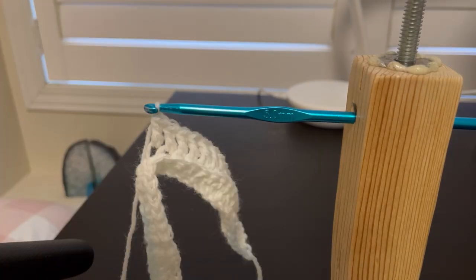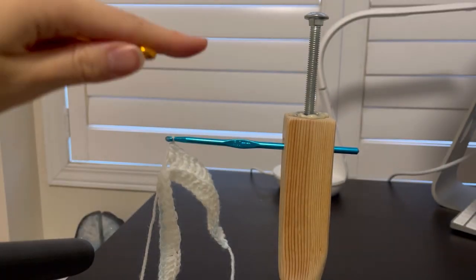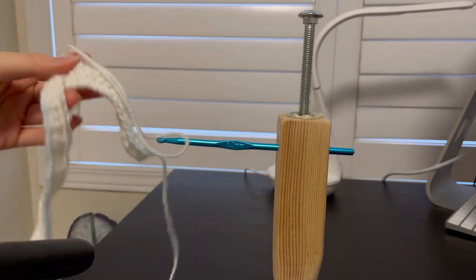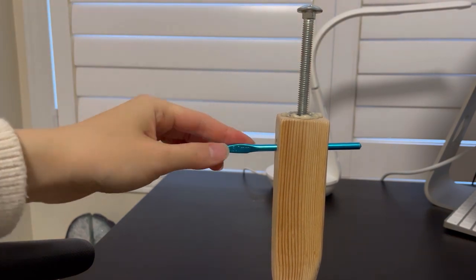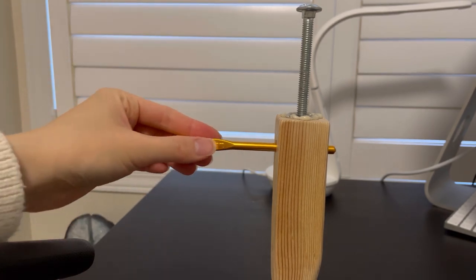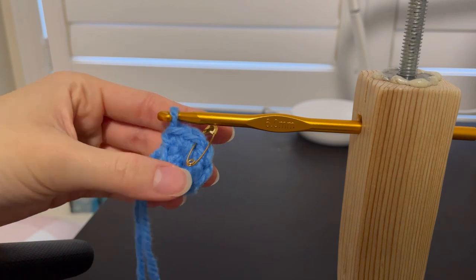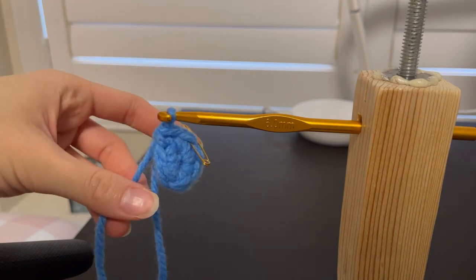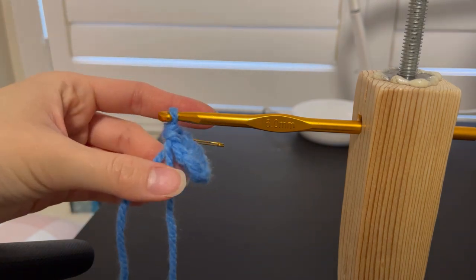Let's zoom out and change the crochet hook. We have a 6mm hook here and we're going to change the 5mm hook to the 6mm hook. First, we're going to take off this piece and put it aside, loosen the screw by turning it, then take the 5mm hook off. We're going to fit the 6mm hook into the hole and then turn the screw so that it's tight. You can do rows and rounds — anything you can do with traditional crocheting, you can do with a crochet aid similar to this one.